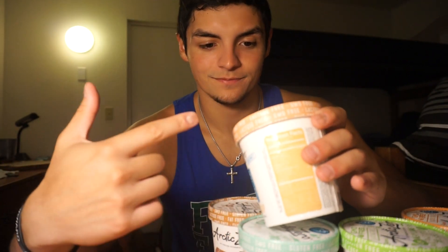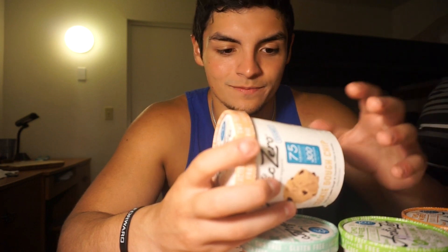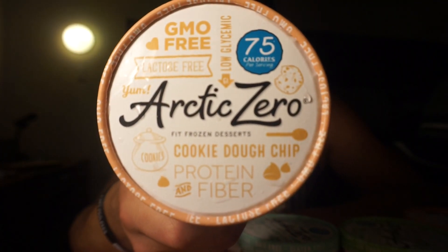All Arctic Zero is lactose free — so no dairy — GMO free, high in fiber for ice cream, and has protein. They pride themselves in being very clean with the ingredient list. The top three things you always look at: purified water as the main ingredient, whey protein concentrate, and then organic cane sugar. All very, very clean. As you can see from the cover, it lists everything there. You don't have to feel guilty eating one of these — I might have two of them today.